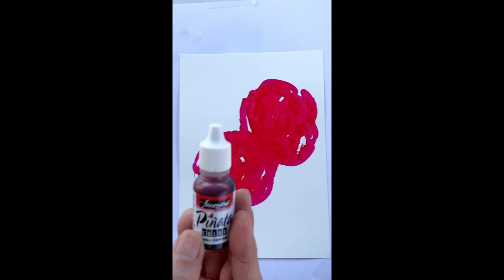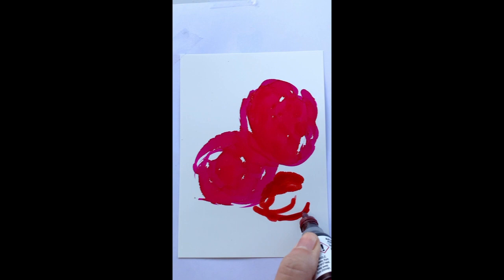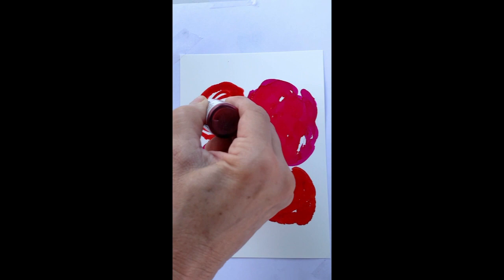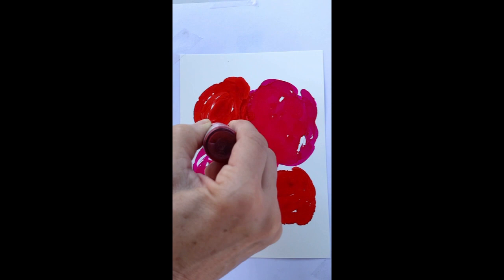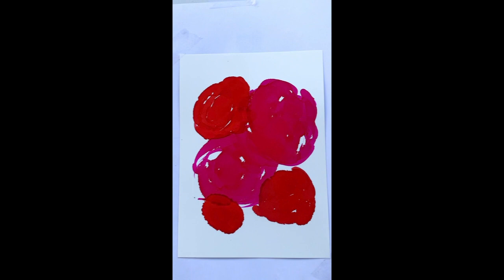I don't want you to feel you have to copy my colors. Whatever alcohol ink company you use, they will have a magenta and a bright red — it's probably just going to have a different name, so use your imagination. I'm going to go with four roses plus one small one, leaving some room for leaves. I've got the blending solution here by Ranger — I like this bottle because it's little and easier to work with. Just like in the last one, it's lightening up areas I want lightened, and it looks really pretty.